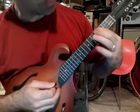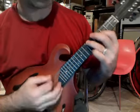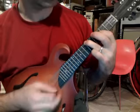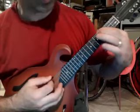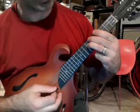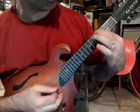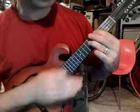And fourth and sixth. Again, that's: fourth and open, seventh and fourth, sixth and seventh, and fourth and sixth. That's low to high — G string and D string open. That progression repeats the entire length of the song.